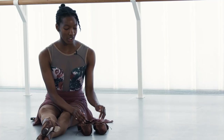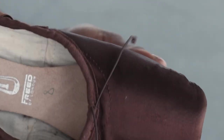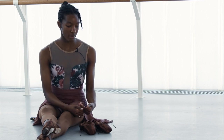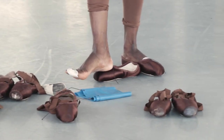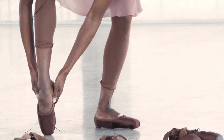When you first get pointe shoes brand new, they're quite fresh and crispy and stiff. I like to break them in a little bit using my hands to further customize their comfort and fit. My process might change depending on the repertoire and the demands of my role — I might break them in more if I need a softer shoe, and do less if I need a really hard, supportive shoe.